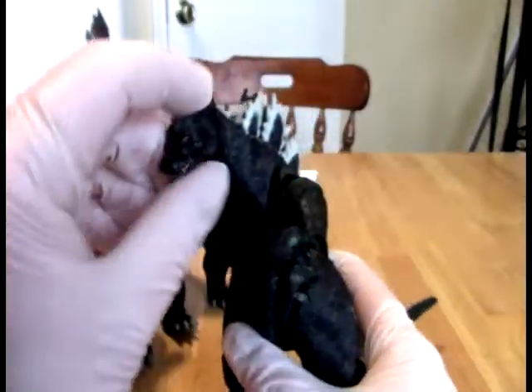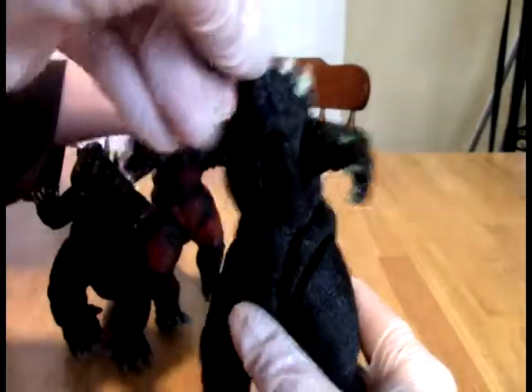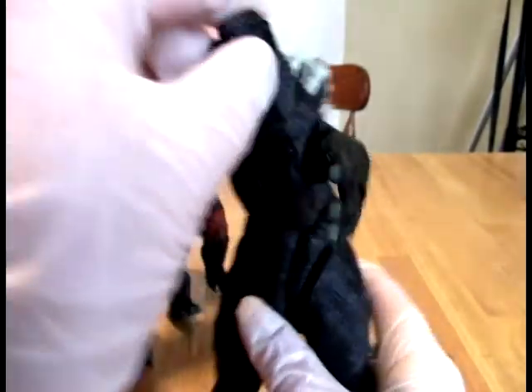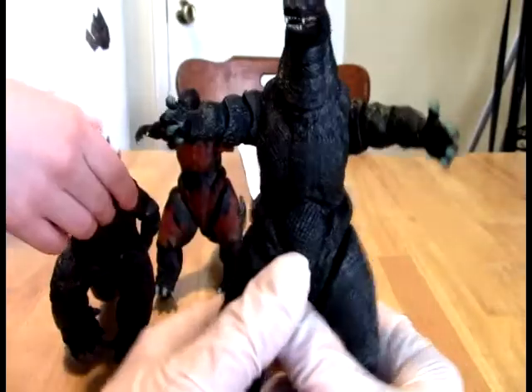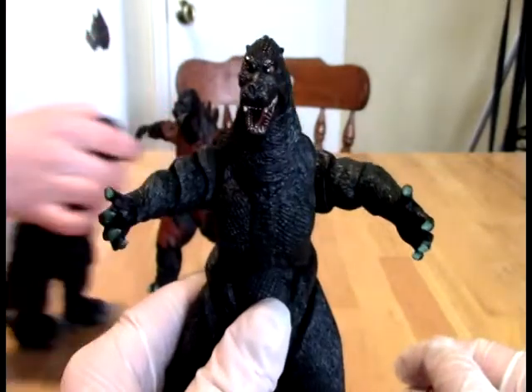I'm giving you guys a look at the detail here. So who's your favorite Godzilla? You can see there's not a lot of head and neck rotation here. So if you want him to shoot his atomic breath at the moon, he can do it.